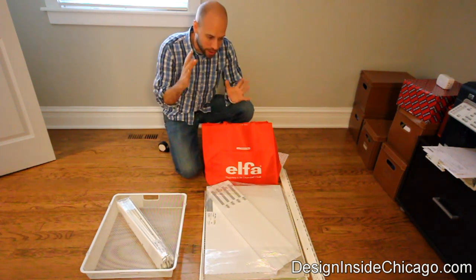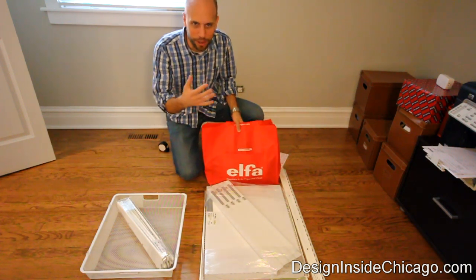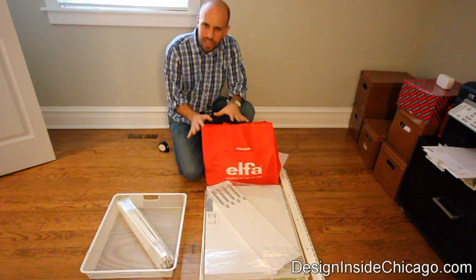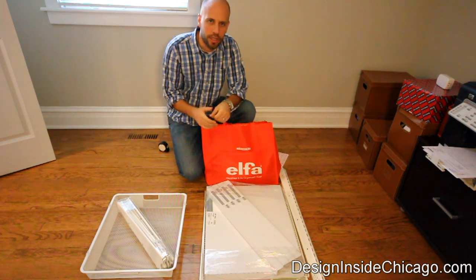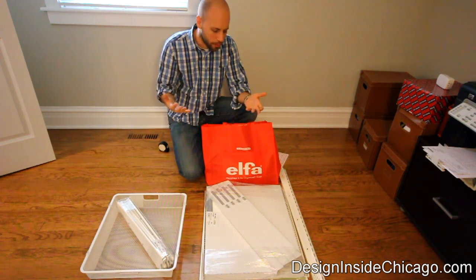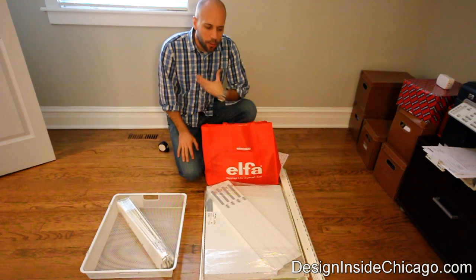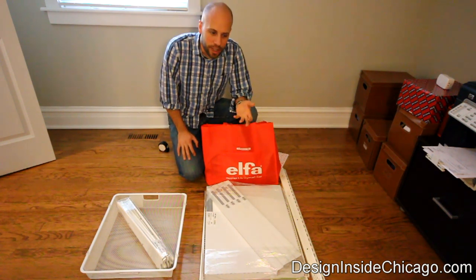We here at Design Inside really love the Alpha system — it's really actually a great organization system from the Container Store. It's not super cheap, but it's not terribly expensive either. What's also great about it is they do free design consultations. If you go into the Container Store with your dimensions, one of their designers will help you design the space. We always go in and push the envelope a little bit because we like to take advantage of every inch.